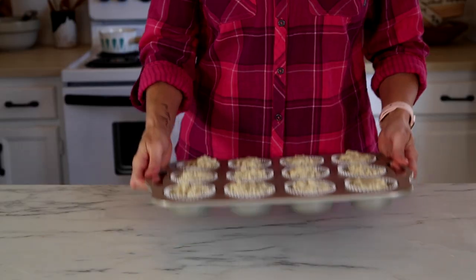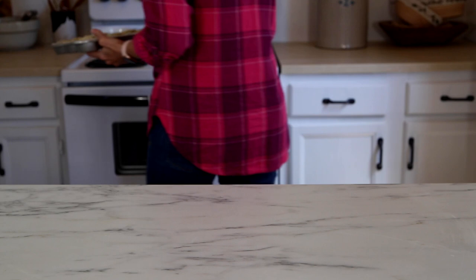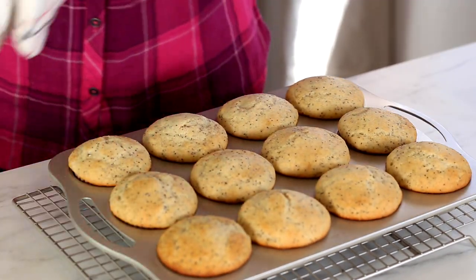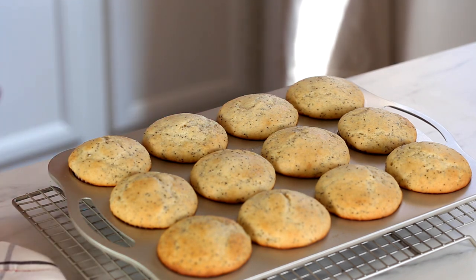Bake these at 350 degrees for about 25 minutes. Start checking around the 22 to 23 minute mark, until a toothpick inserted into the center comes out clean.